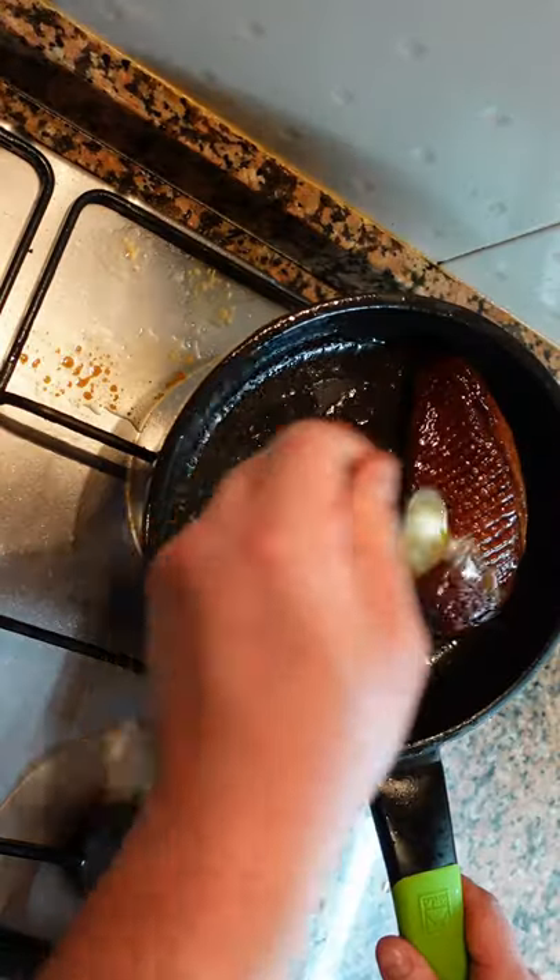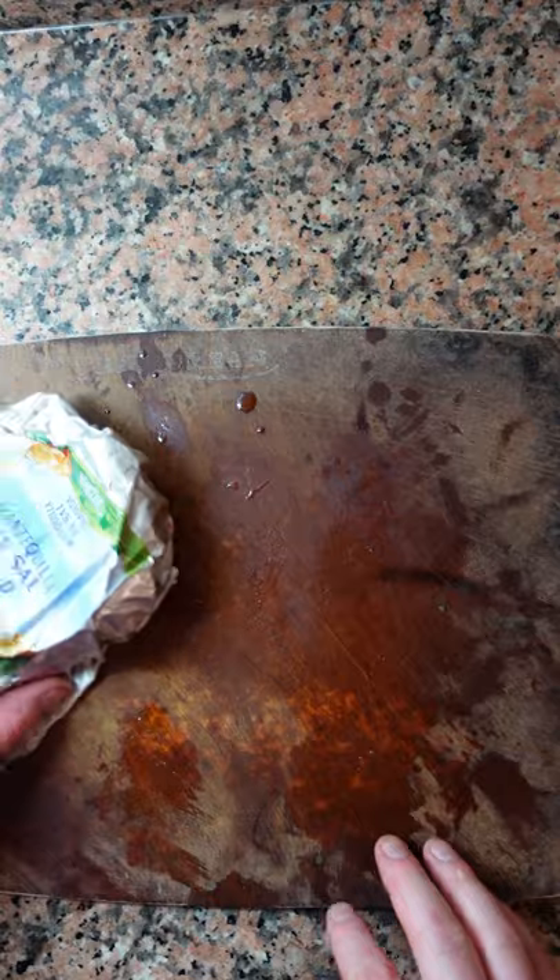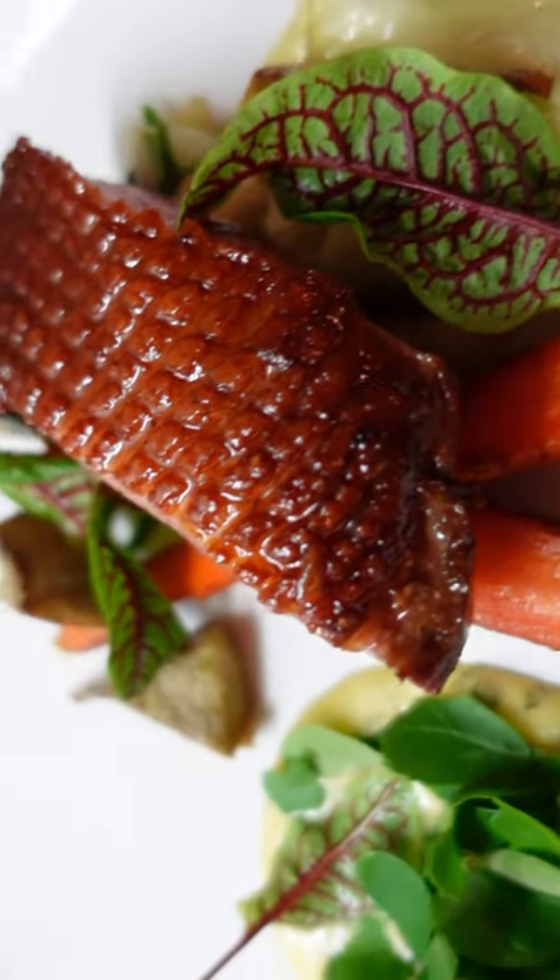Flip, keep basting. Using a metal skewer or cake tester, make sure that the duck is warm on the inside — not hot, not cold. Rest in foil for 5 minutes. Portion on a diagonal and serve.